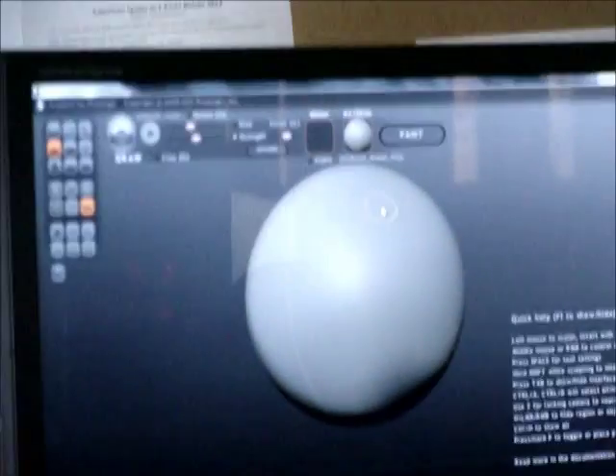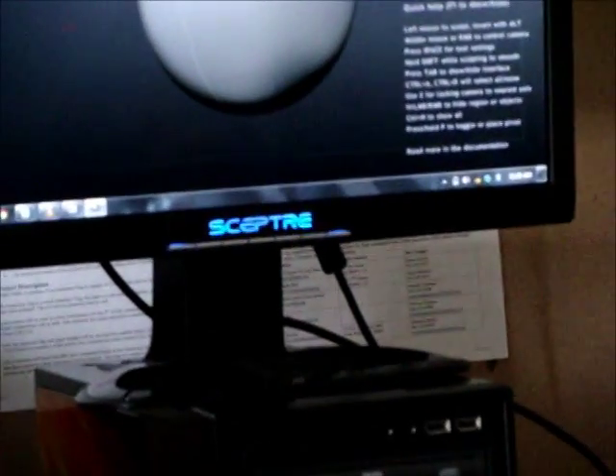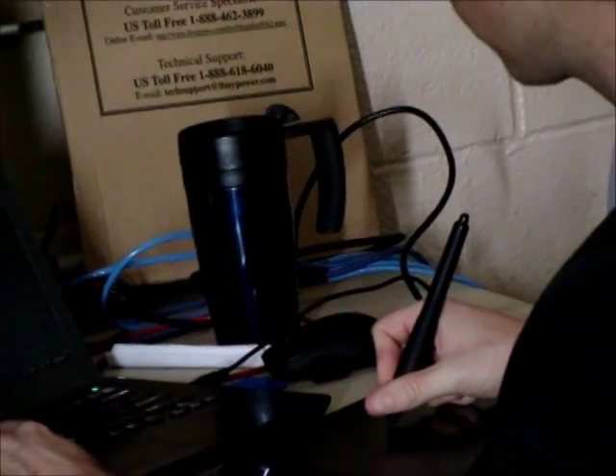It's called Sculptress and it's a lot easier to use than the other 3D programs. It's a lot quicker to get good detail. And it's how I did a lot of the Homesick parts.